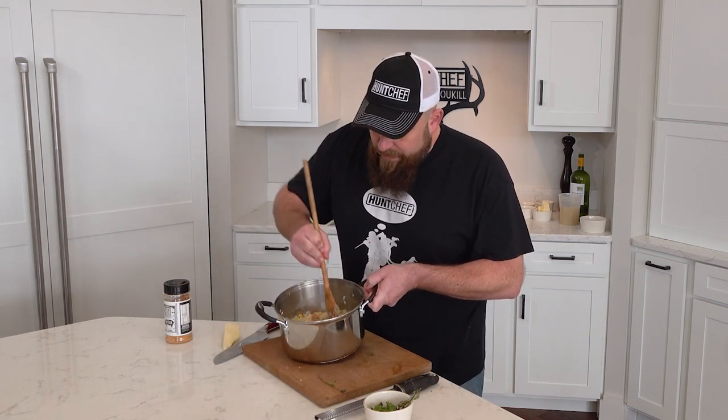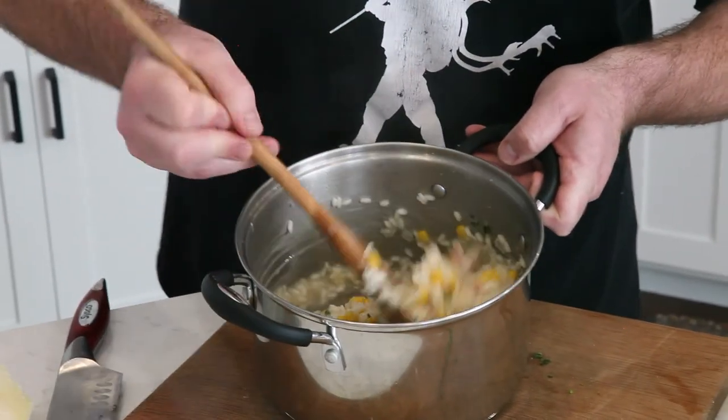We're just going to work all that in. Lots of nice color in there now. We're ready to get the rabbit out of the skillet and bring this dish together.